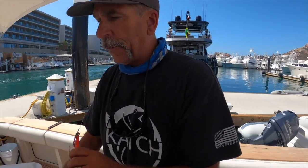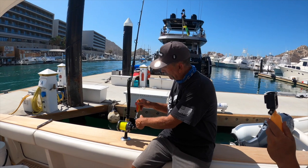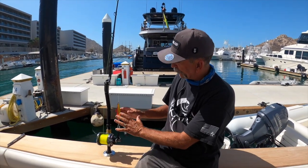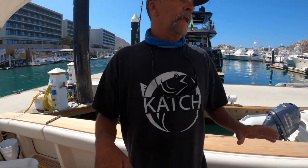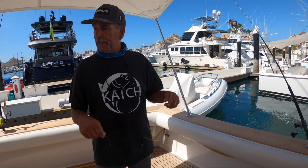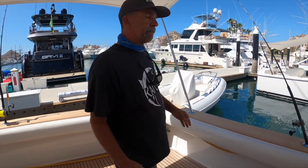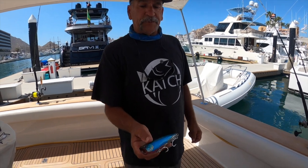I'll leave this rigged up already because I'm going to have three rods. This one sits in the rod rack ready to go with my flat fall on it for when the captain is marking fish down deep. For my casting rod, I'll talk to the deckhands or check a website like Salt Water Guide or Fish Dope for information. If they say the fish are mostly on foamers, then I'm going to use a popper.